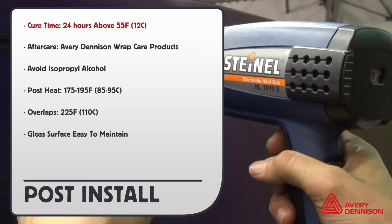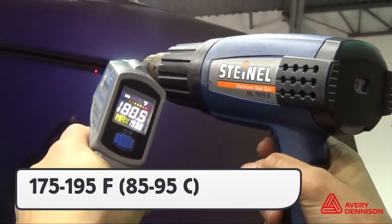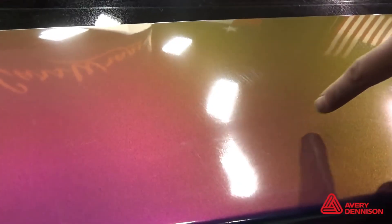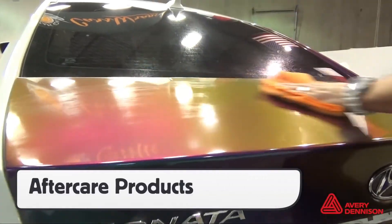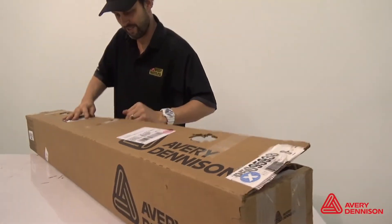For post-install, here's the cure time. Avery Dennison Wrap Care products are recommended. Don't use isopropyl alcohol to clean. Post-heating temperature is 175 to 195 degrees Fahrenheit, overlaps at 225, and the gloss surface is easy to maintain. Post-heat any areas that were stretched beyond 10%. Apply edge seal tape to the underside for extra durability. Carefully reinstall any hardware, and if there are any minor scratches on the gloss Color Flow, these can be self-healed with heat — the sun will also do this once the car is outside. Only use approved Avery Dennison aftercare products, and properly pack up any remaining film in the original box so it doesn't get scratched or damaged.